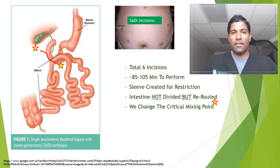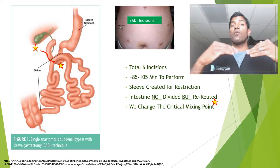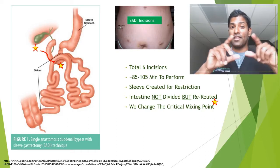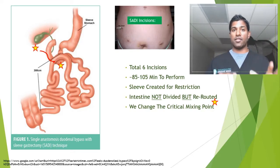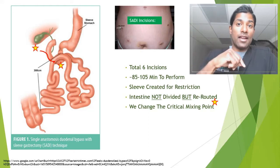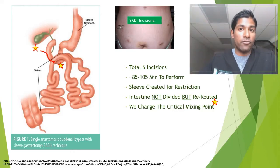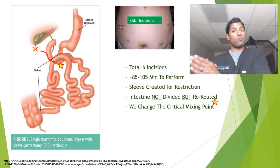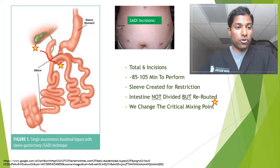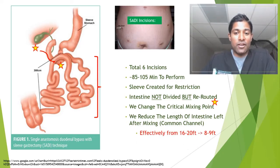As a point of reference: with a true sleeve done by itself, we don't manipulate the mixing point or the intestinal length — you have about 16 to 20 feet on average as an adult. With the gastric bypass, we did the split and reconnect, which created malabsorption by making that common channel on average about 10 to 12 feet. With the SADI, it's about eight to nine feet. And you'll see with the duodenal switch that it gets more extreme — we make the common channel length even shorter. So we reduce the length of small intestine left after mixing — the common channel — from 16 to 20 feet down to about eight or nine feet.